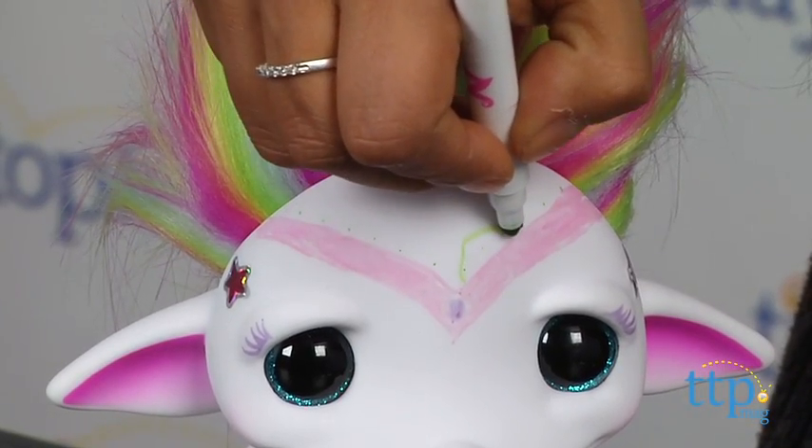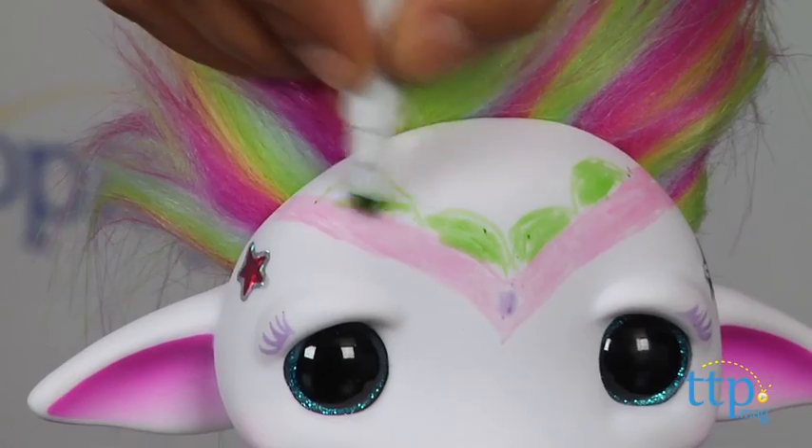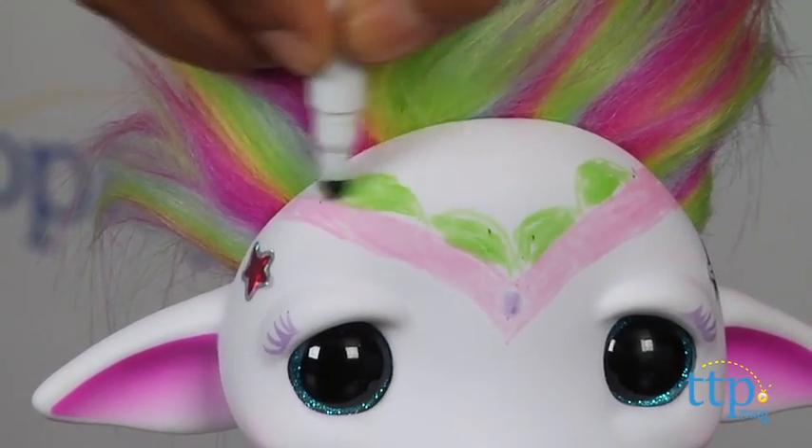The included markers are washable and you can wipe yourself clean with a damp cloth and style again. We do wish that the marker colors came out darker.